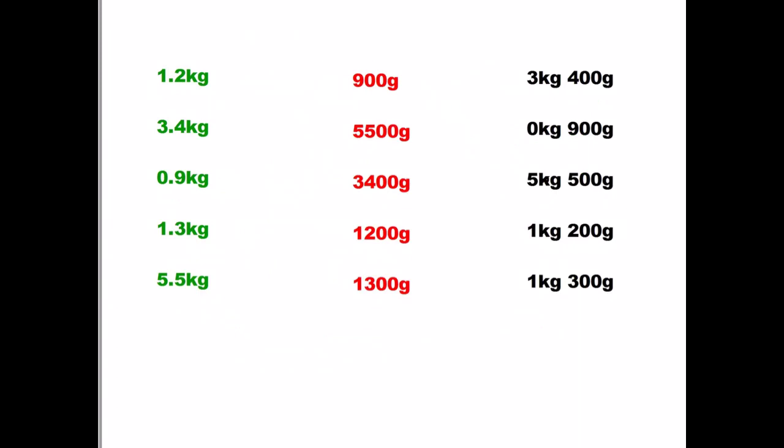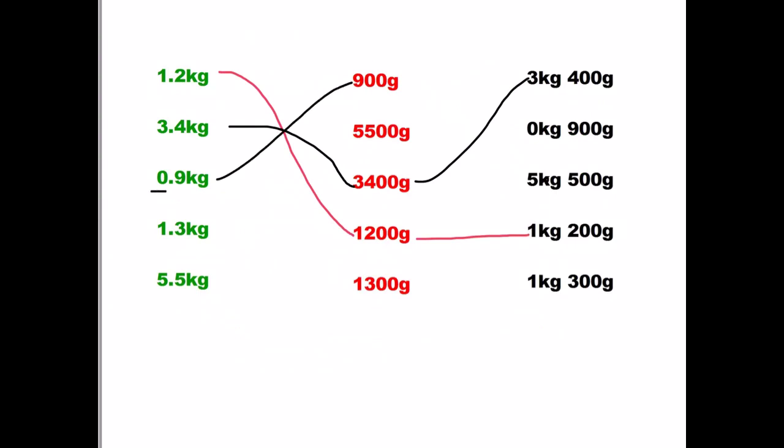How did you get on? 1.2 kilograms is 1,200 grams, which is 1 kilogram, 200 grams. 3.4 kilograms is 3,400 grams, which is 3 kilograms, 400 grams. 0.9 kilograms — well, there's no thousands, you can see that from the zero — so it's 900 grams, and again no kilograms because there's no thousands in the 900 grams. 1.3 kilograms is 1,300 grams, and that matches to 1 kilogram, 300 grams. And the final one: 5.5 kilograms is 5,500, and that's 5 kilograms, 500 grams.